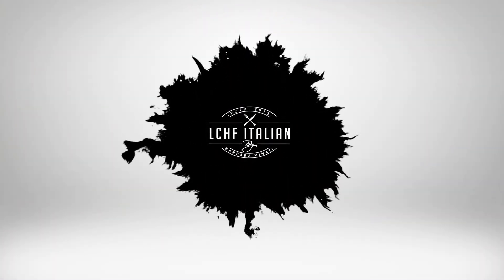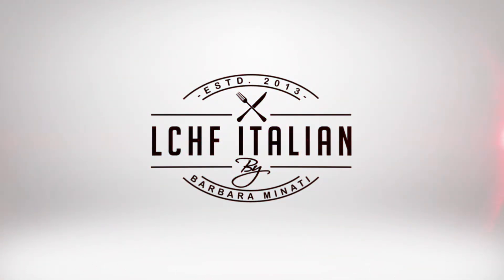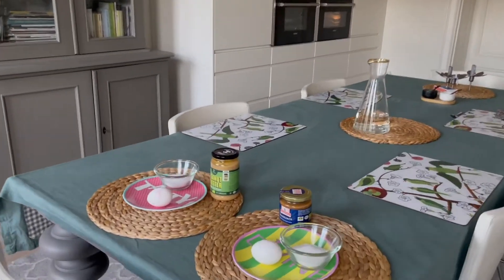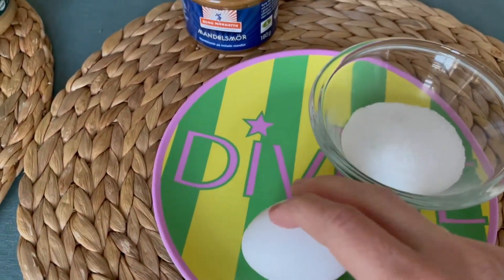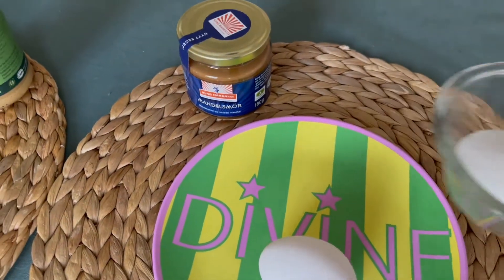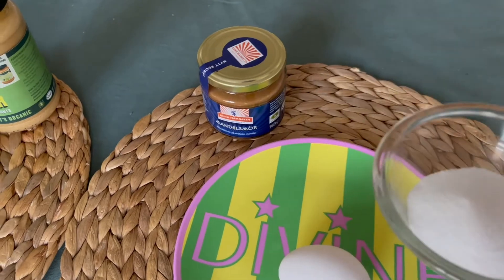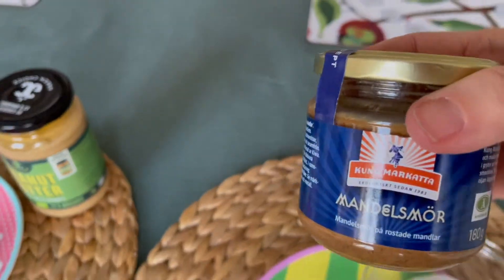As you already notice, these cookies are made of two different parts, and I will also separate the ingredients so it will be easier to understand. For the darker part, you will need one egg, two tablespoons of erythritol — very full tablespoons — and some almond butter.